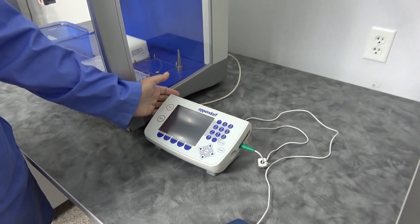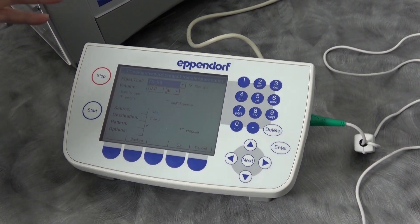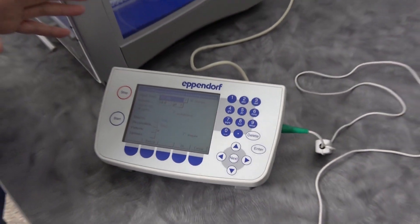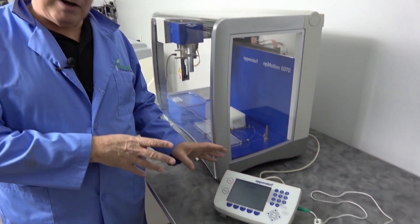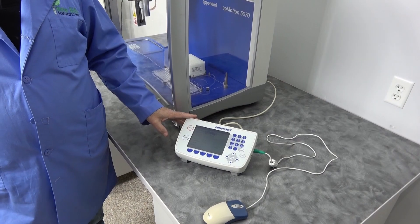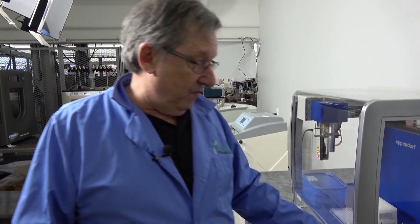The space savings continue with a little control panel, easy to use. It follows the same philosophy that Eppendorf uses in their EP Blue software. So if you know how to run this, you're just minutes away from knowing how to run this. Even if you don't know how to use either one, it's very easy to use, very intuitive.